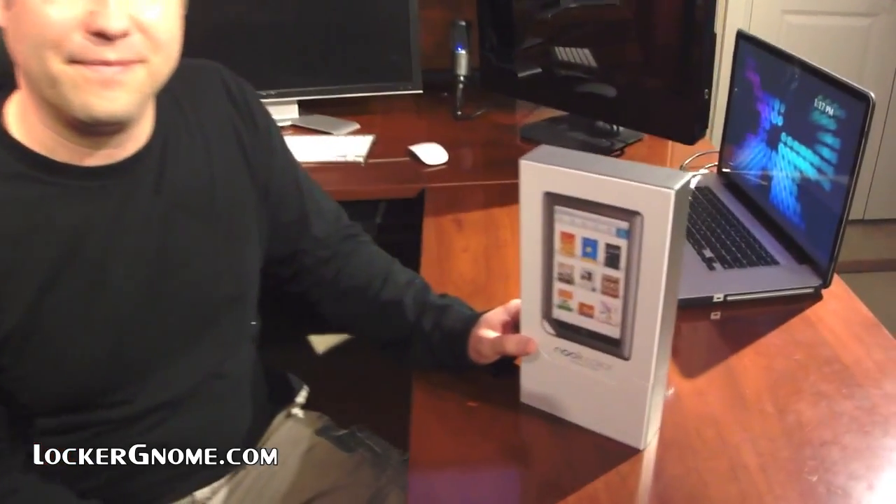That's what you plan on doing then? I am planning to root it, unless I find I can get all the apps I want some other way. So we can stay tuned for another video on how to root your Nook? Oh, absolutely — we're going to root the Nook. All right, let's unbox it first.